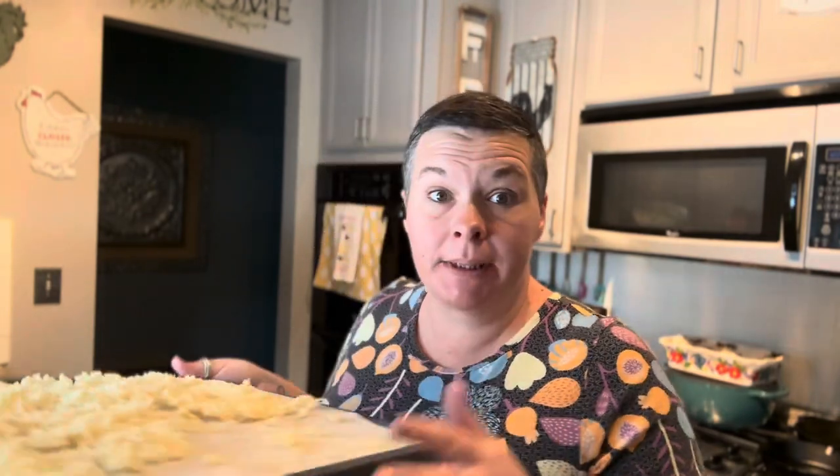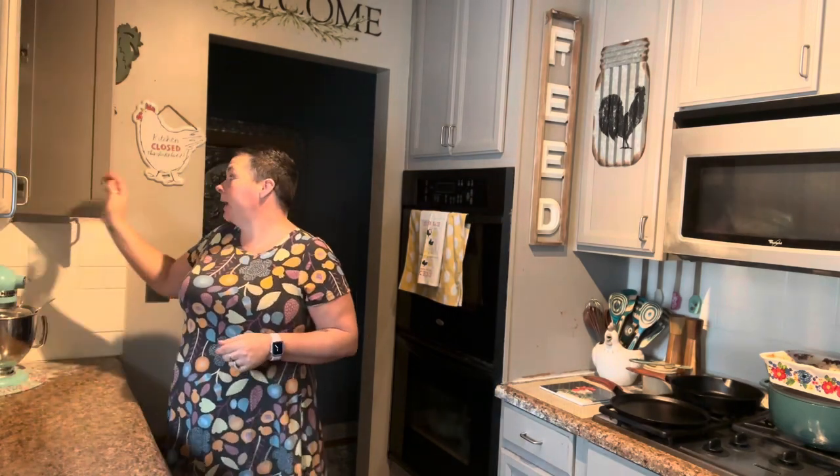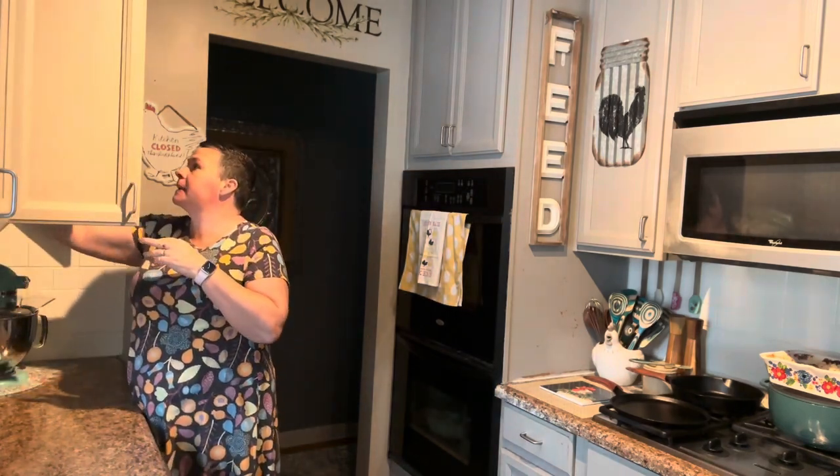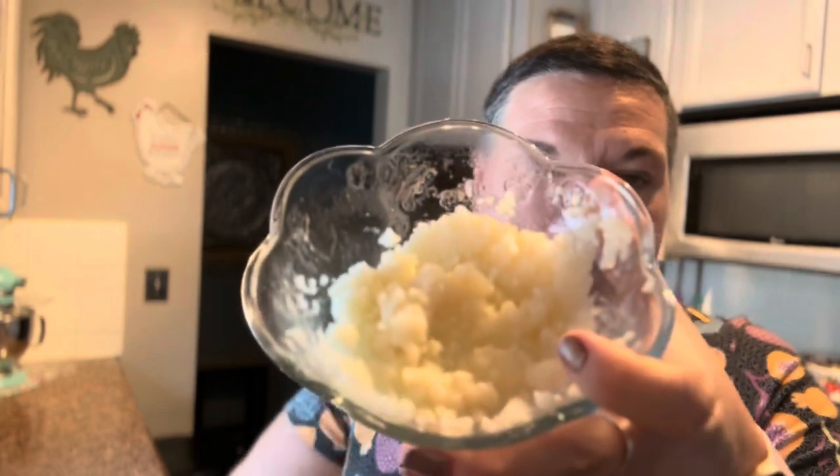I want to try reconstituting these first just as they are without crushing them up. I'm going to grab a bowl, put some in there, cover it with really hot water, put the lid on, and wait about 10 or 15 minutes. All right, it's been about 10 minutes.